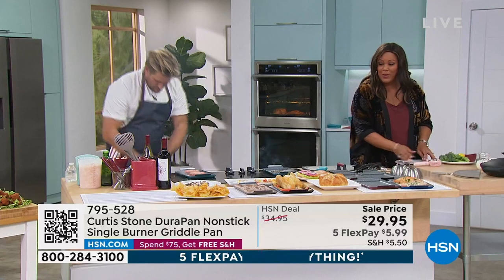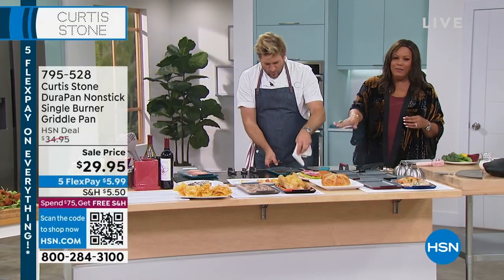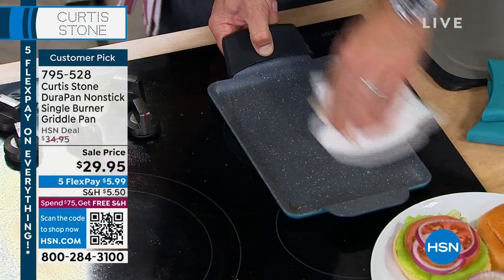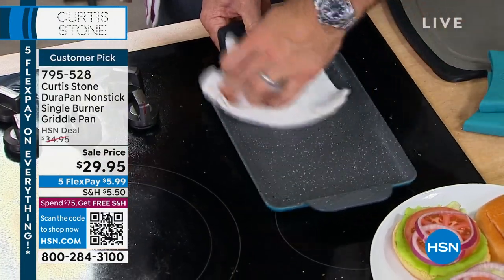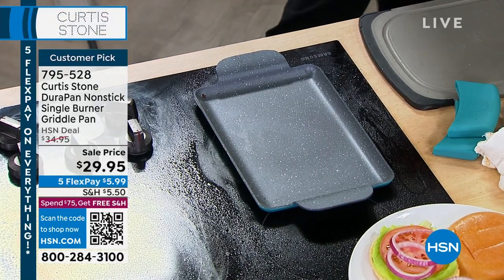We're going to be selling colossal shrimp today. But look at him wipe this clean — I literally just go straight through. You can toss it in the dishwasher, of course. But when you can wipe it clean like that, everybody is happy.